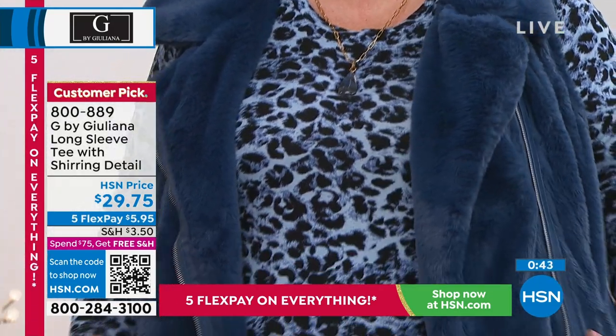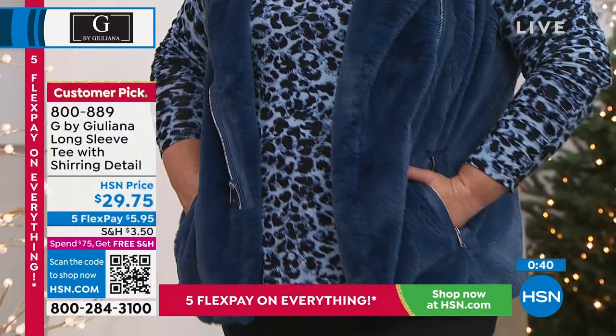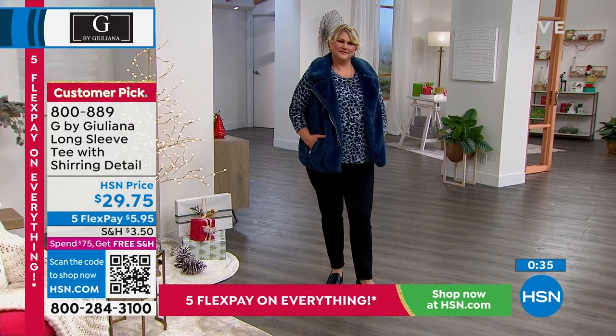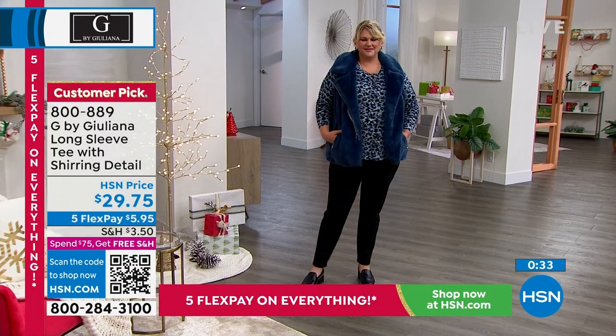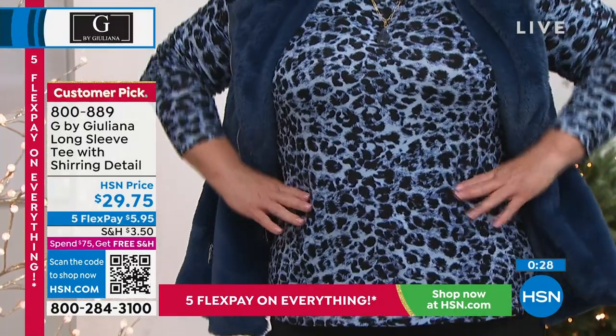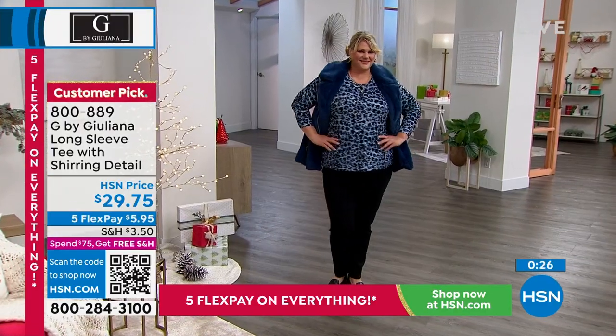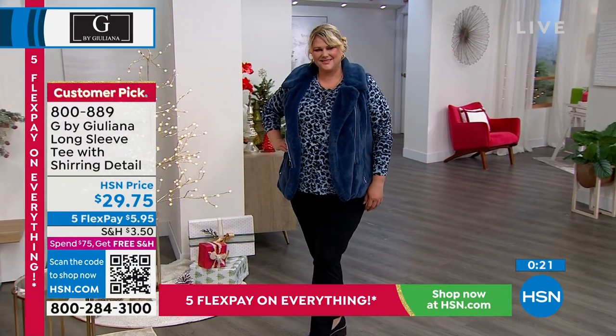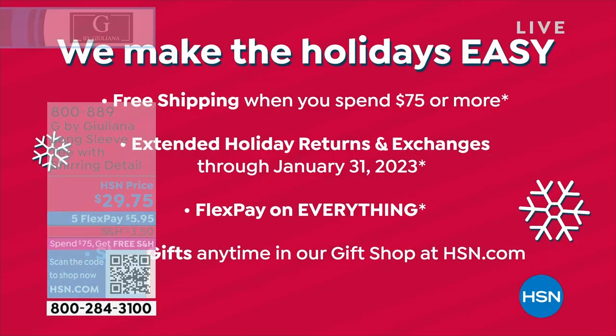And if you need to, you can layer right over top of it. It's a necessity. Customer pick. It is that famous EcoVero that you love — light and silky and bouncy and it really doesn't wrinkle. $5.95 on FlexPay. This is a great thing to add to your cart if you're trying to get yourself to that $75 threshold. Once you spend $75 on anything HSN, your whole cart ships for free and anything else you put in it for the rest of the day. So you just have to spend $75 one time and you will get free shipping on everything for the whole day. Hey, if you missed it too — very popular earlier—